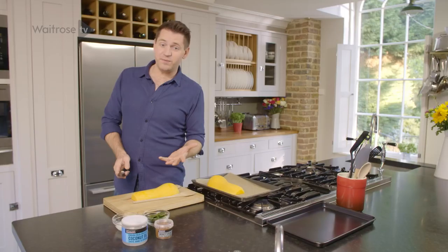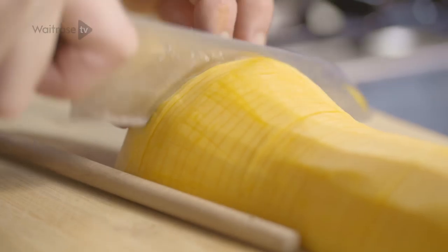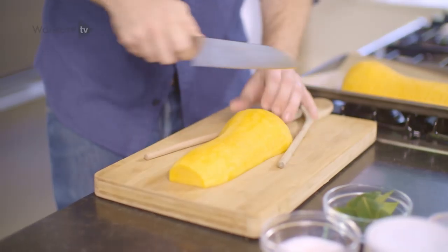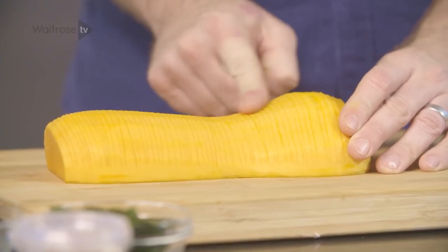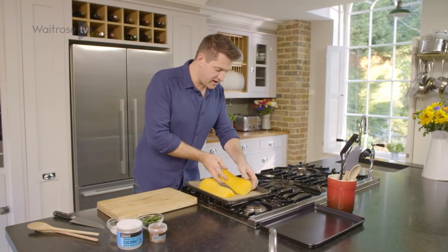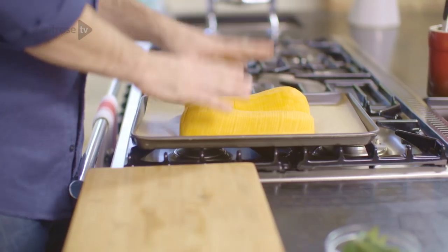This recipe serves four people. You can either do it like I am with one large butternut squash halved, or two smaller ones. Just work all the way down so you have this lovely fan of slices along the length. That's going to go onto the tray to join the other half that I've already prepared, and the tray is just lined with a bit of greaseproof paper to stop it from sticking.